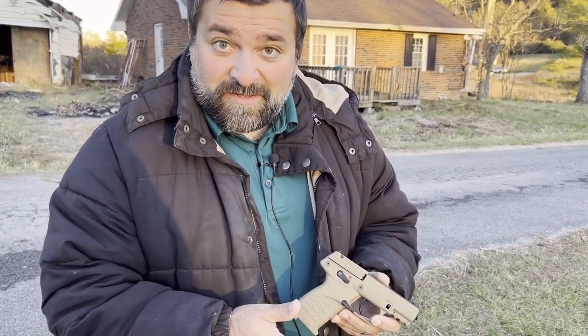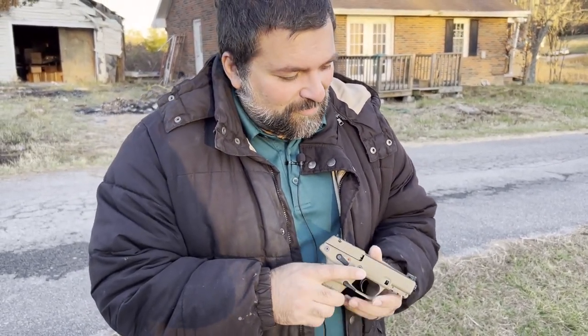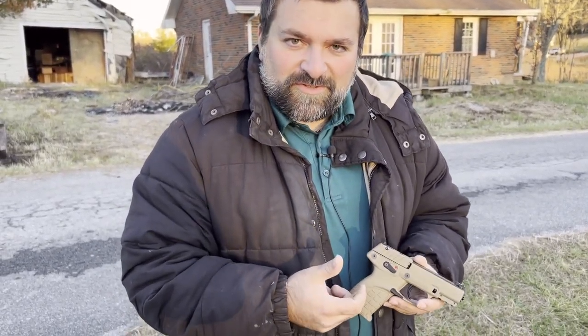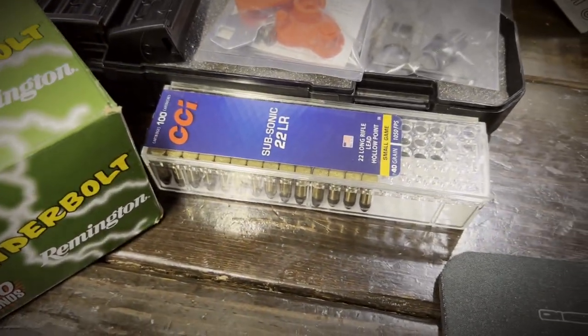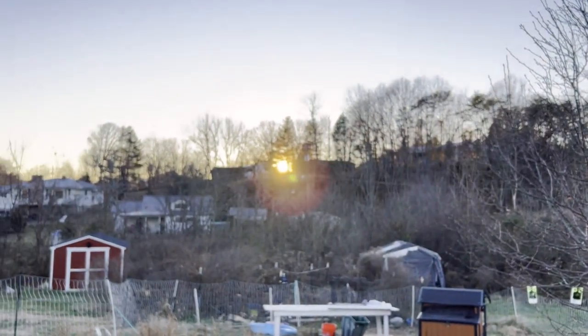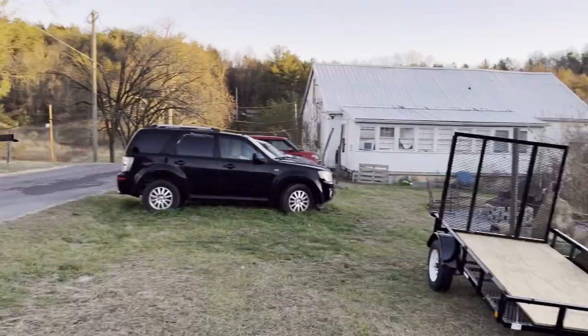We're going to actually try it out today. I've seen good reviews about this and we're going to do a little bit of comparison to the Taurus TX-22 based on our experience with that. We've got some .22 Thunderbolt Remington and some subsonic rounds. With subsonic rounds, you have to have a suppressor, so we'll be doing that as well today. We have about 10 seconds left of daylight, but let's go ahead and get this done and show you how she does.